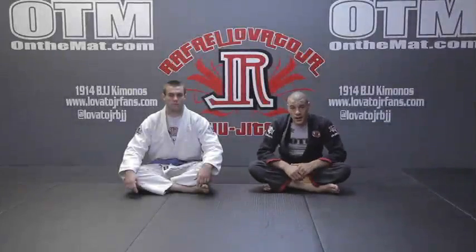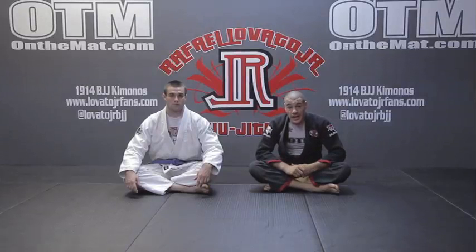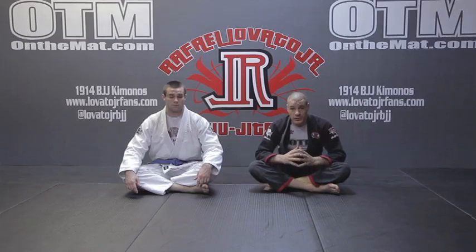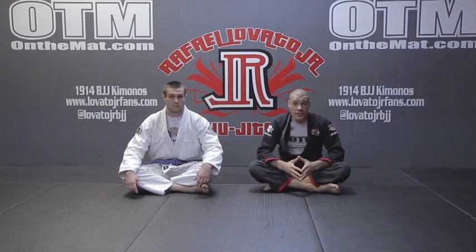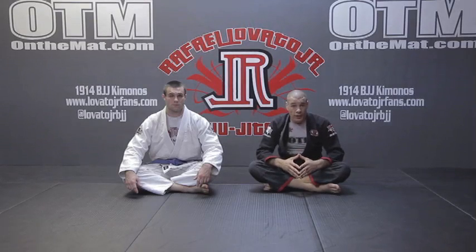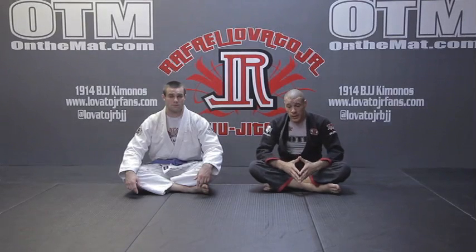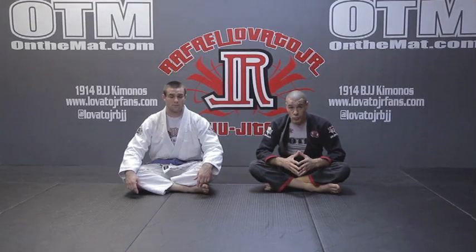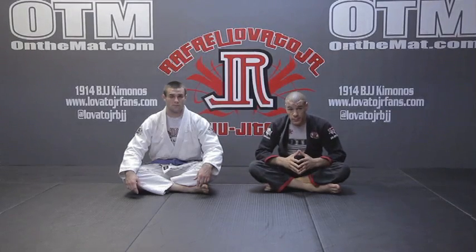What's up guys, this is Rafael Lovato Jr. and I'm very excited to be sharing my Kimura secrets. The Kimura has been one of my most effective submissions at the black belt level — I've used it numerous times, including most recently at Metamoris in my super fight against Kyron Gracie.